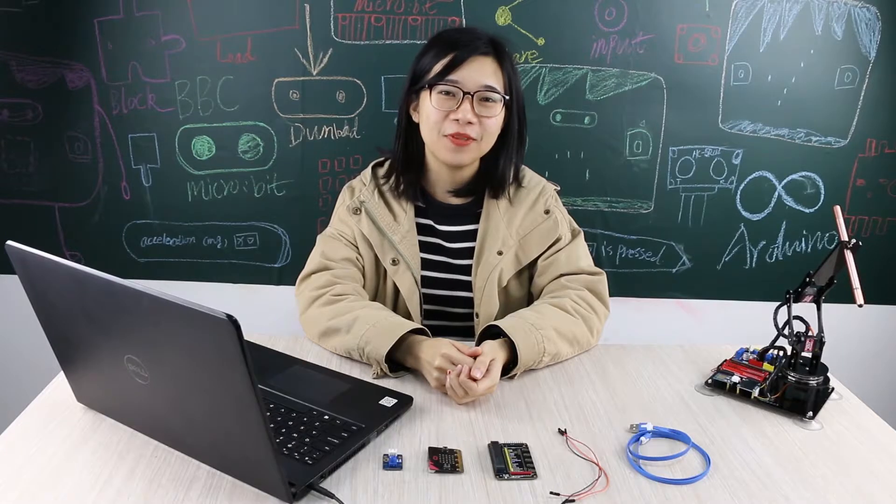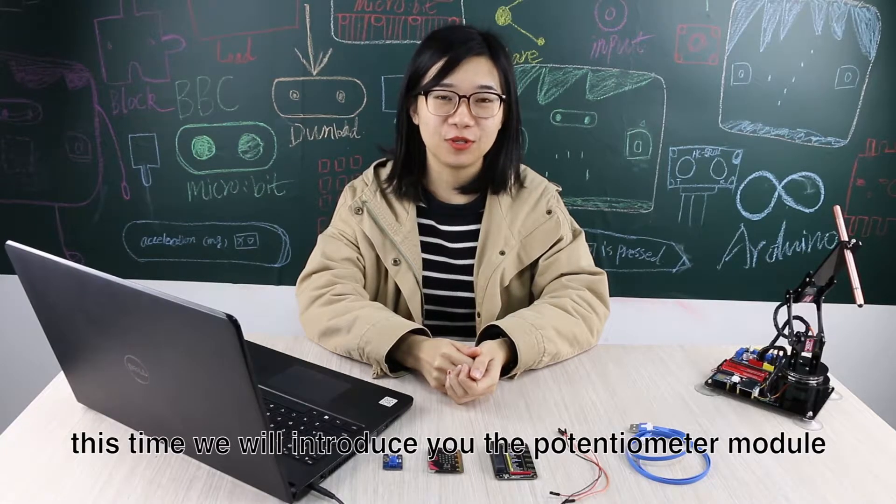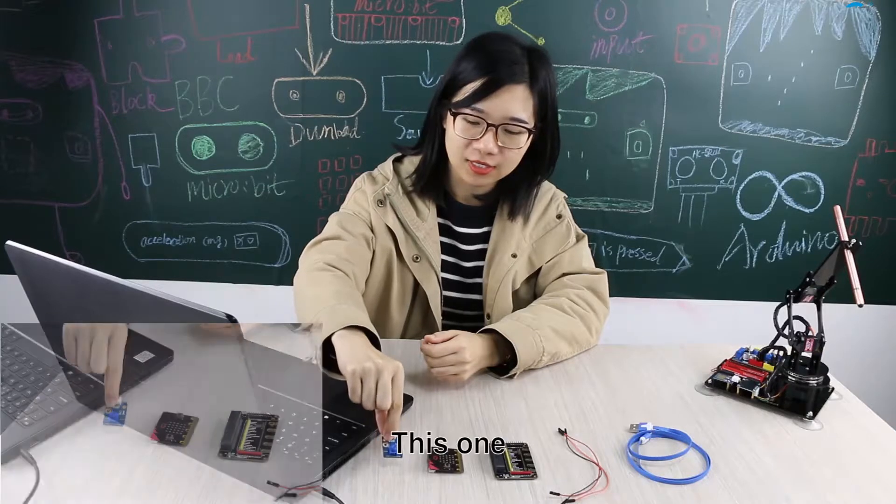Hello, welcome to Adip Tutorial. This time we will introduce you the potentiometer module.